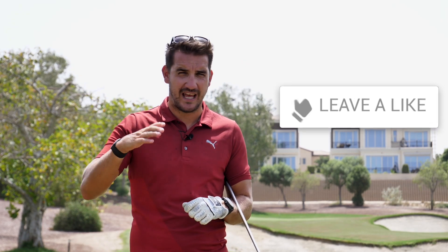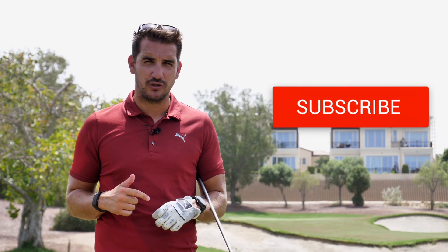Welcome down to Carter's Golf. Thanks very much for joining us out here on the golf course at Jamiro Golf Estates. If you're new to the channel, please do hit that subscribe button. If at the end of the video you've enjoyed it, please also do hit that like and drop me a comment below.